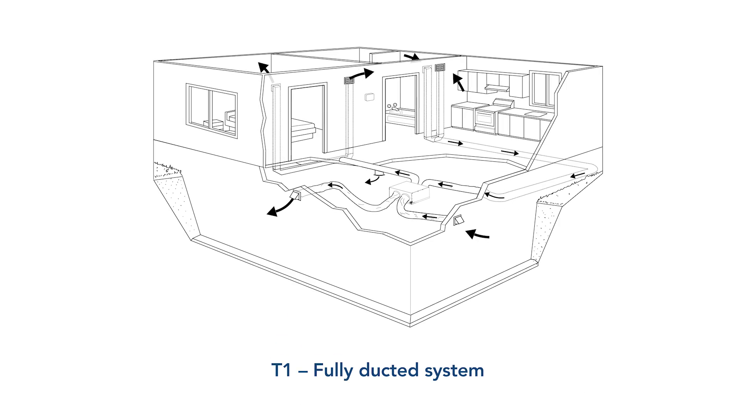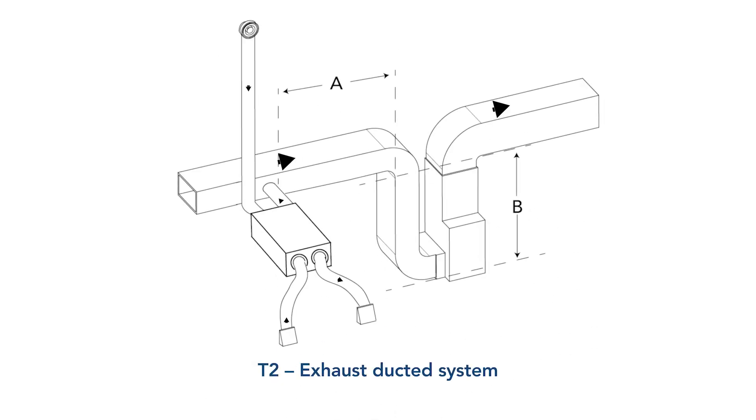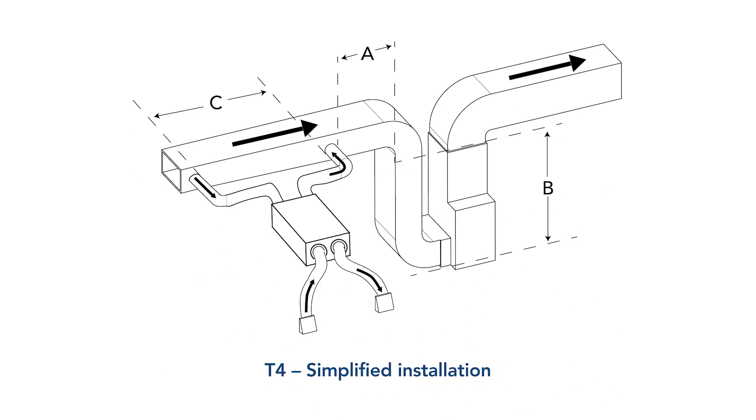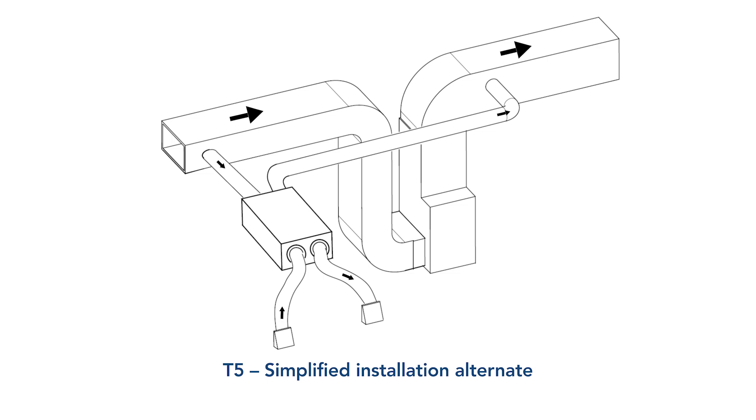Route the ductwork based on the desired installation type. There are five types: T1 fully ducted system, T2 exhaust ducted system, T3 exhaust ducted alternate, T4 simplified installation, and T5 simplified installation alternate.